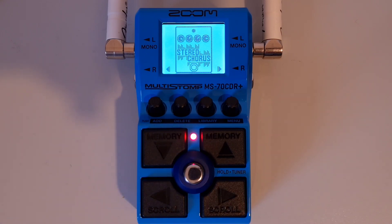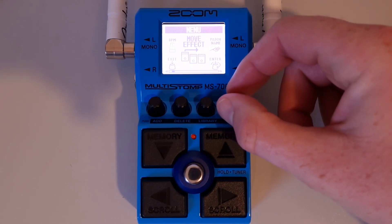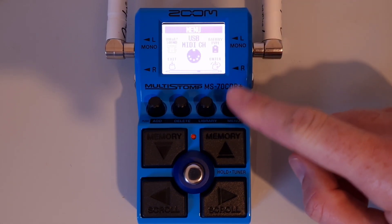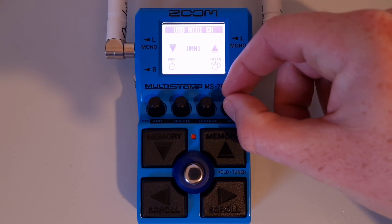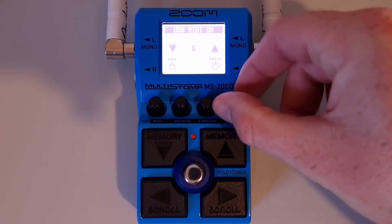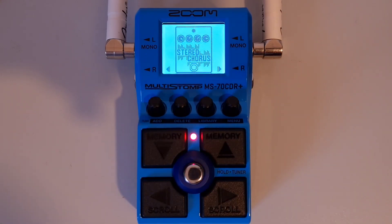This is part thirty-six: How to set the channel used to receive USB MIDI. Press the menu button, then turn it until you see 'USB MIDI channel.' Press down on the menu button to enter, then turn the menu knob to make your selection. You can set it to Omni to receive program changes on all channels, or choose a specific channel up to 16. When you've made your selection, press down on the menu knob to confirm, then press the exit knob to return to the home screen.